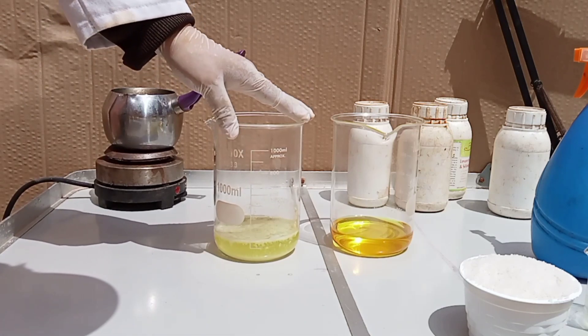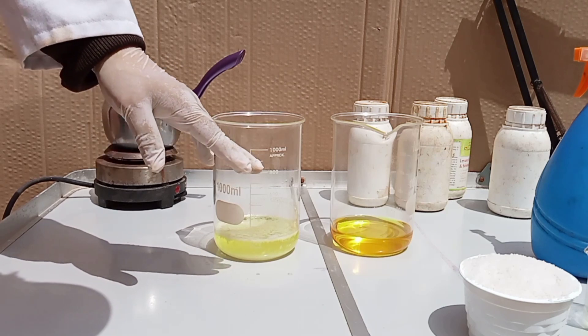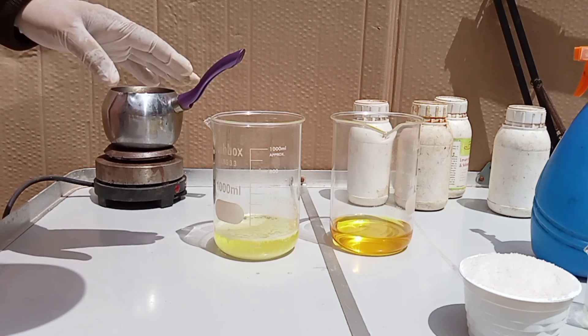The process shown in this video involves highly corrosive acids and should only be done outside or in a fume hood. Using safety gear such as gloves, goggles, and a respirator is mandatory.